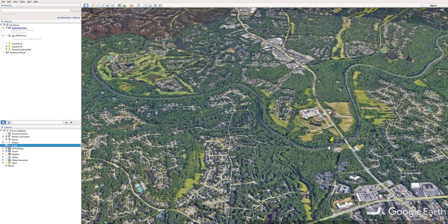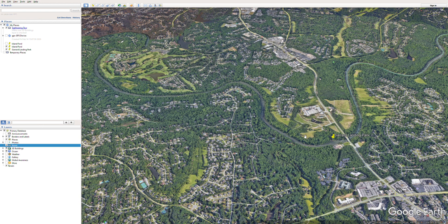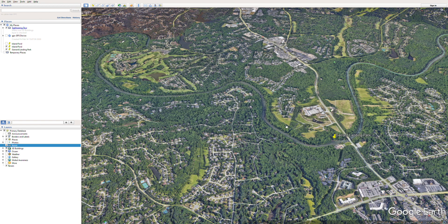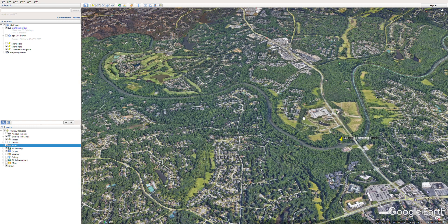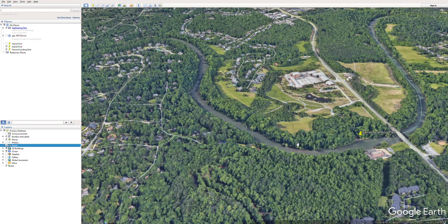Everyone piles into one vehicle and we take off to Garrard Landing to where we launch. This is about a five-hour float — if you paddle you can do it quicker, if you take your time you can stretch it out. Even if water is being released from Buford Dam, you're so far down that it's not going to affect your paddle whatsoever — you might move a little bit faster but it's not going to be a factor.